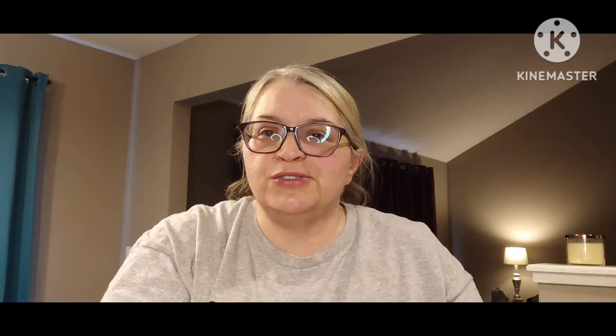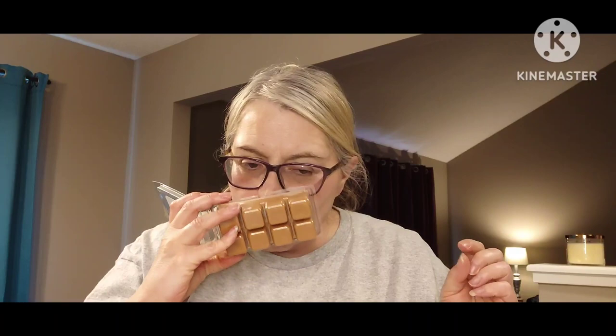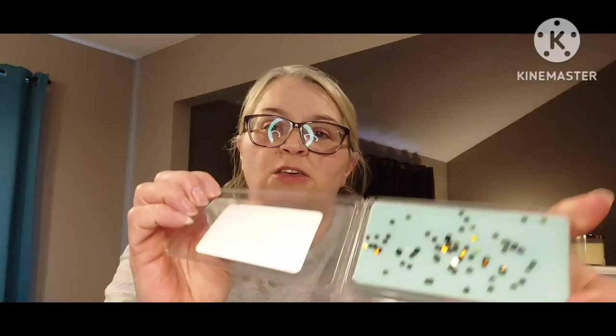The next Christmas item is Gingerbread Cake Pops — scent notes: gingerbread, white cake, and buttercream — poured November 12th, 2022. This is gingerbread heaven. It's not too spicy, just spicy enough, and I smell that cake note and buttercream. I'm going to love this one — it's right up my alley, I love bakery scents. Next is Honey I Love Pears — scent notes: sugar pears, crisp apples, honey, cinnamon, and nutmeg. It's sweet, I smell the apple and pear, and then honey, honey, honey. That's a good one too.